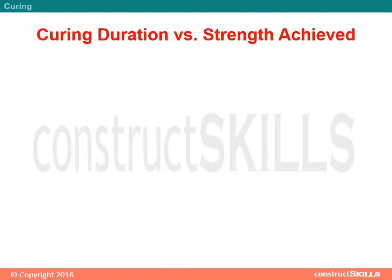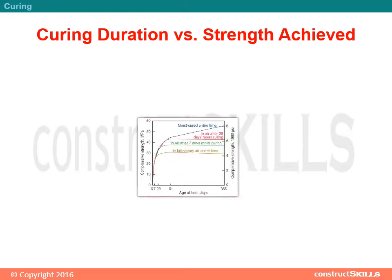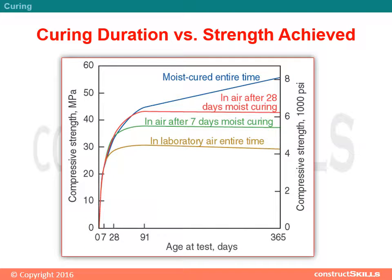Curing duration versus strength achieved: the graph of compressive strength versus age is shown below. From the graph we conclude that as curing is done properly, the compressive strength increases as time elapses.